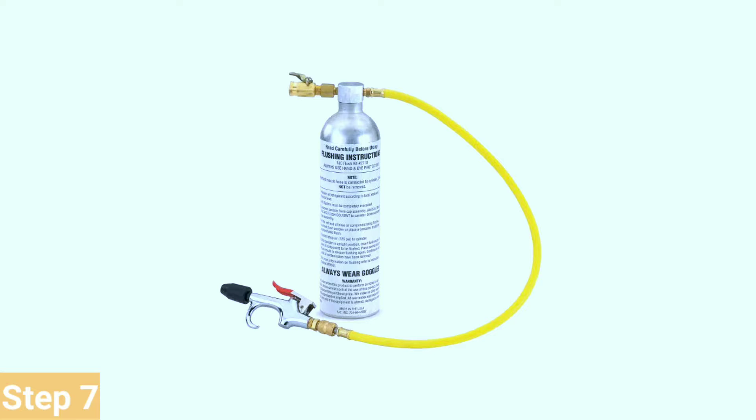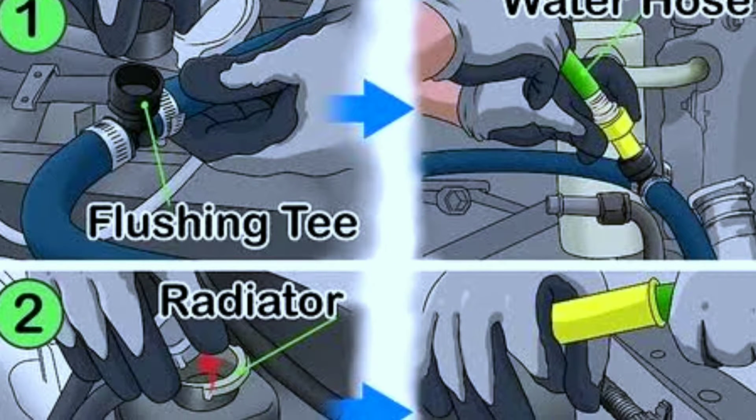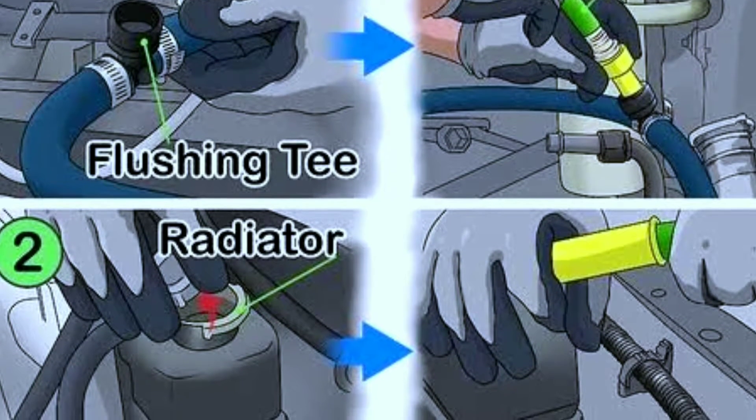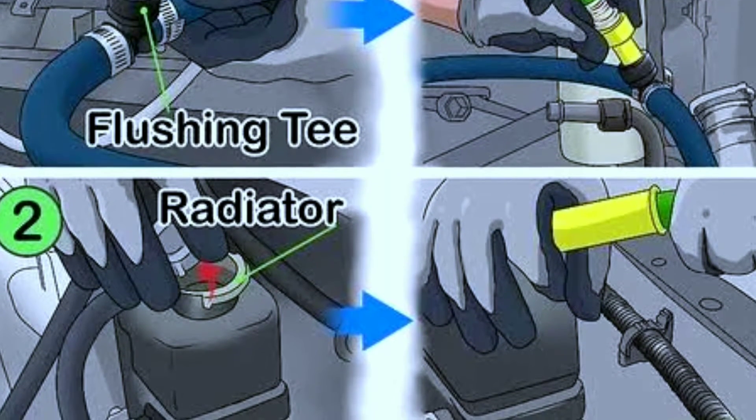Step 7: Use a flush kit (optional). For a thorough flush, consider using a flush kit. Connect it to the radiator hose and follow the kit's instructions. This helps remove any remaining sediment or buildup.